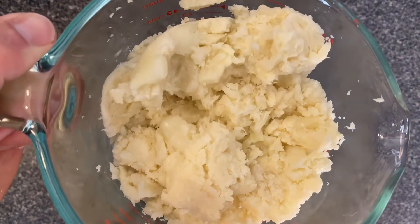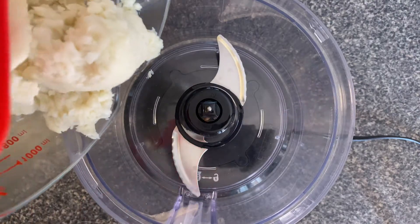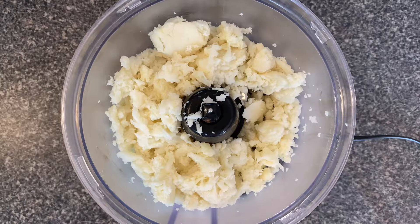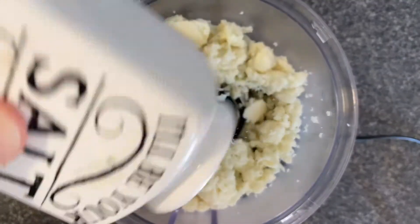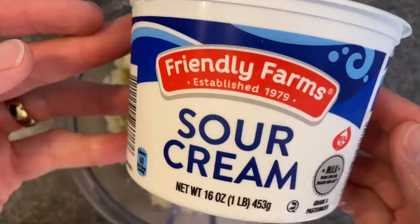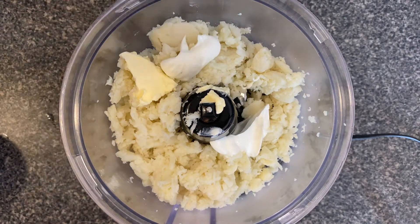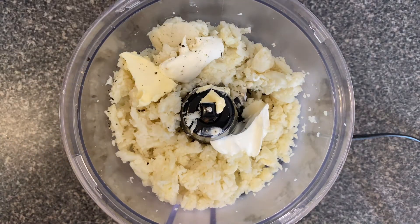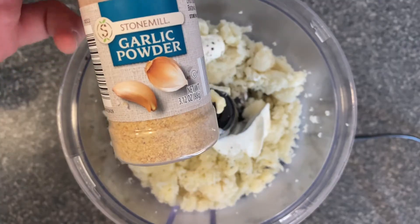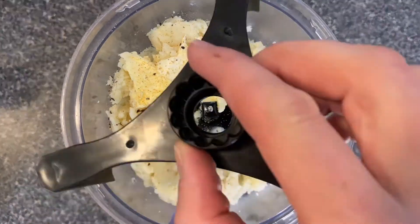What I like to do is just get everything put into a Pyrex bowl, or you can just go straight into the blender or your food processor which is what we're gonna use here. Rake your cauliflower in and then we're gonna add our seasonings. I like to add a little bit of salt for starters, and after we've got our salt in we're gonna add some butter. You can adjust these levels — this is probably the minimum you want to go for. Add some sour cream, maybe a little bit extra sour cream, and then we'll add some pepper and garlic powder to give our potatoes a little bit more flavor.